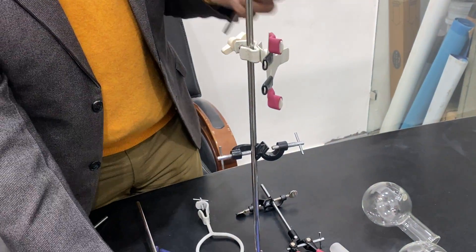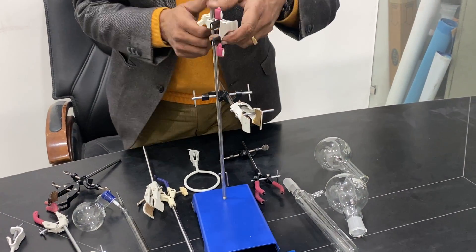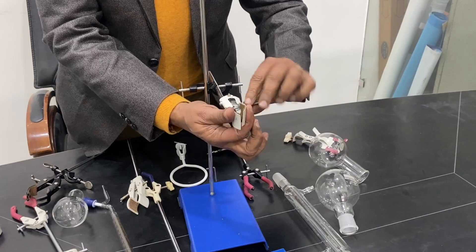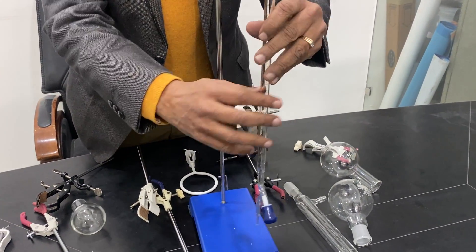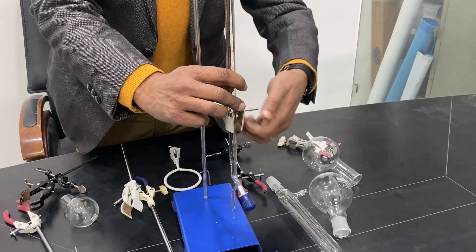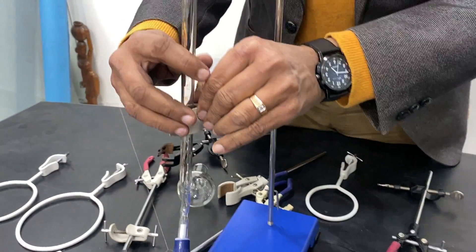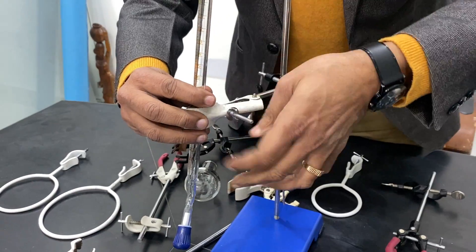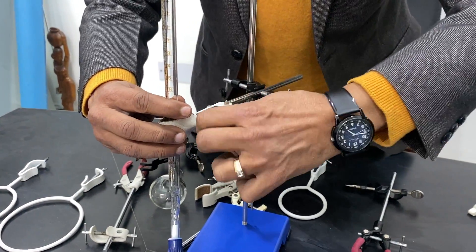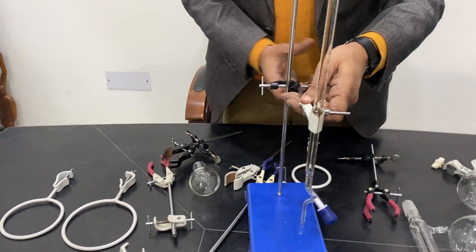Let me show you the other way. First, I have to fix the clamp, take it out, and then make it tight. Then hold a burette inside. From the side, I will show you a side view of how this works. You can see from the other side — just tighten this and hold it.